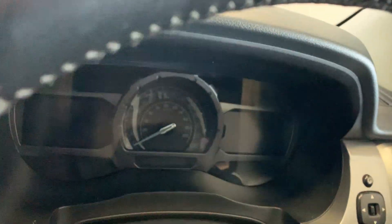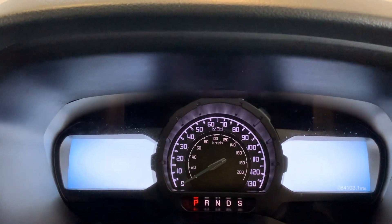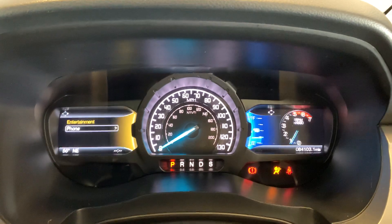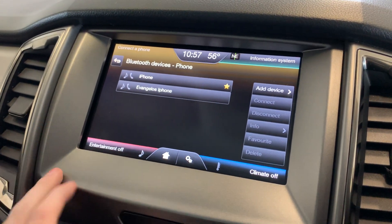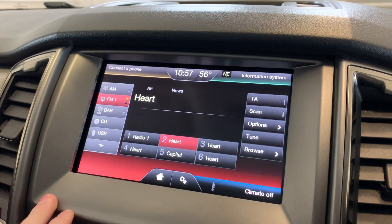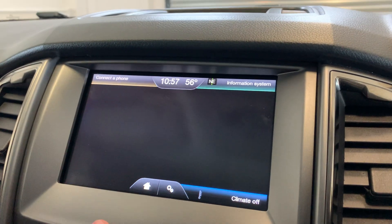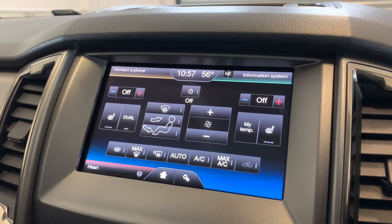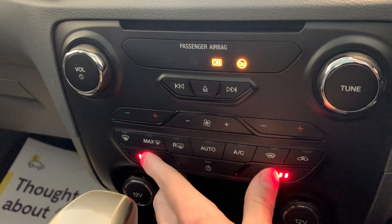We'll get inside the vehicle now, start the engine and show you the infotainment system. As you can see down there, we've got 84,000 miles on this vehicle just over. Here is your infotainment system, starting with your Bluetooth phone connectivity. Here's all your radio stations including your AM, FM, DAB and Bluetooth audio, just there. You've got your satellite navigation just here and your climate control just down there. We've got dual front heated seats in this vehicle, as you can see, and as I highlighted earlier, the automatic gearbox.